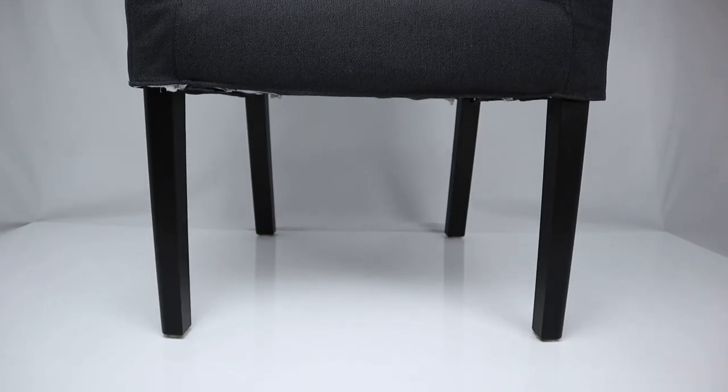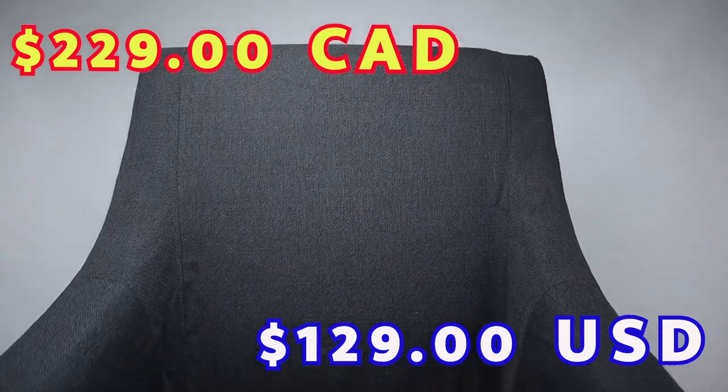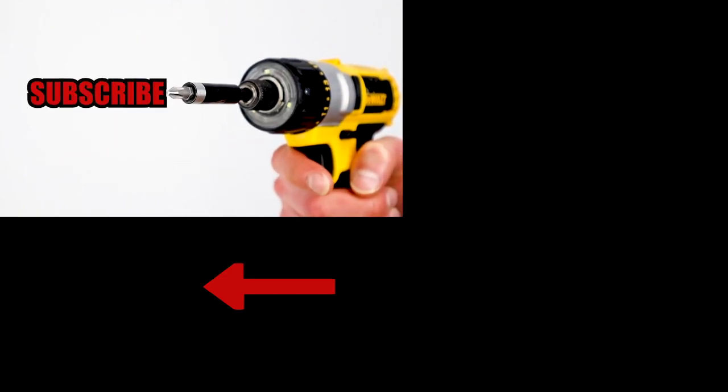You'll be able to buy this dining chair from IKEA for either $229 Canadian or $129 American. Americans definitely get the better deal with this chair. Smash that like button if you enjoyed the video, and subscribe if you want to see more furniture review videos.